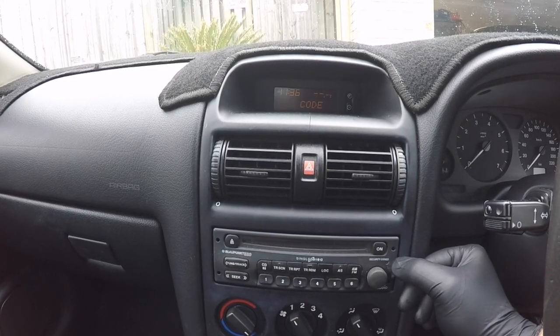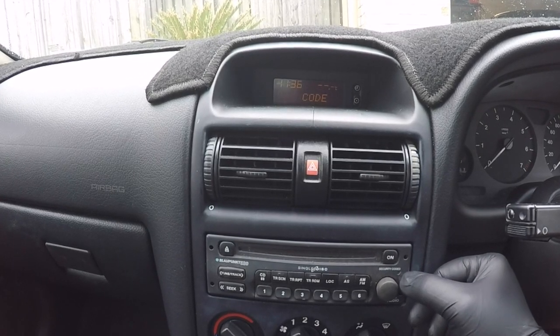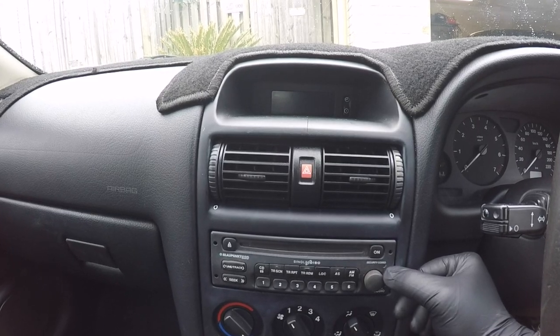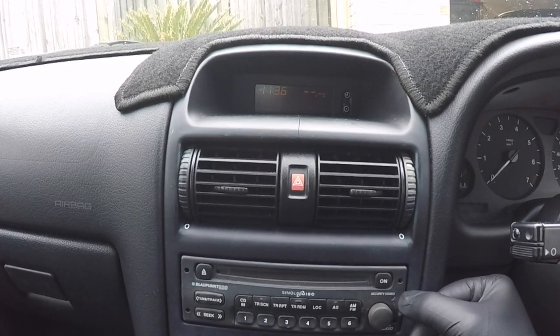Hello people. In this video I'll take you through the steps of entering the security code into your Astra radio. After a battery has been disconnected or a radio has been swapped, you're going to need to re-enter the security code.